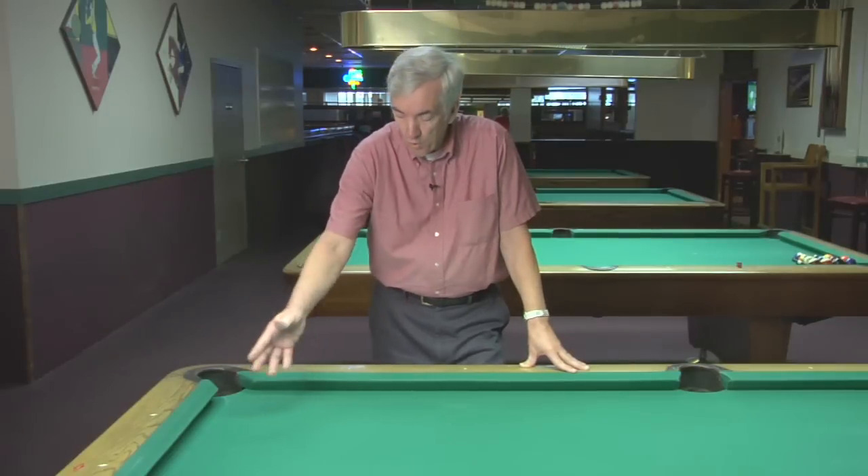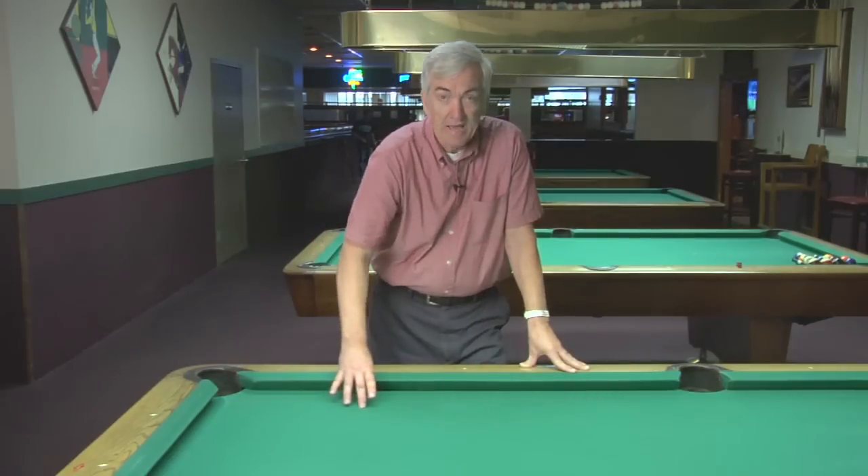What you want to do is level the slate before you put the cloth on. They do this by shimming. You can use playing cards, which is an easy way to do it. You're going to lay your level over the corners of the table and the length. If it's low on one end, you put a card on that end to try to bring that part of the slate up. It's a trial and error method as to how many shims or playing cards you need.